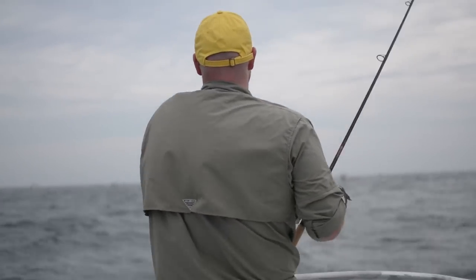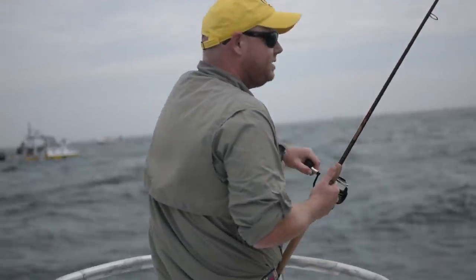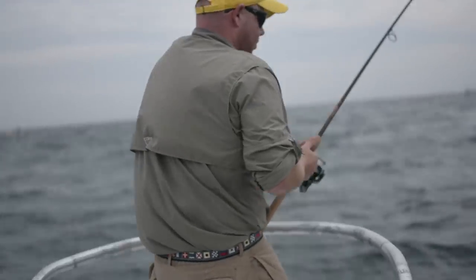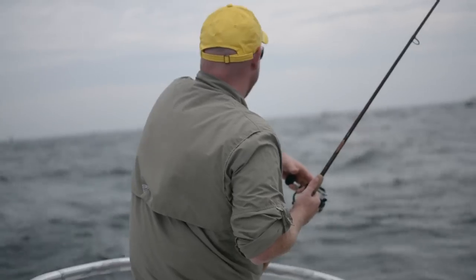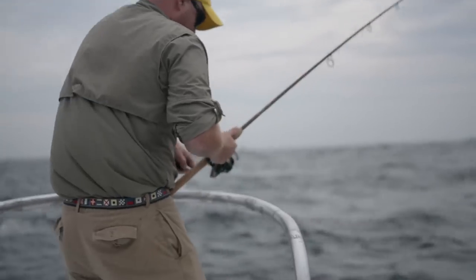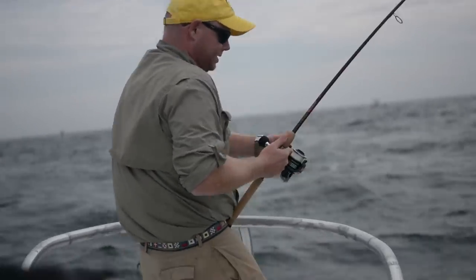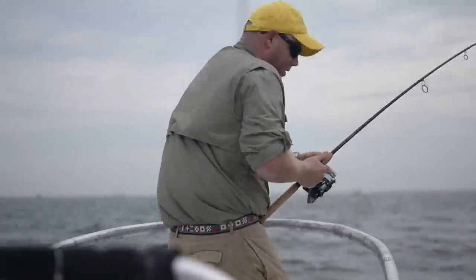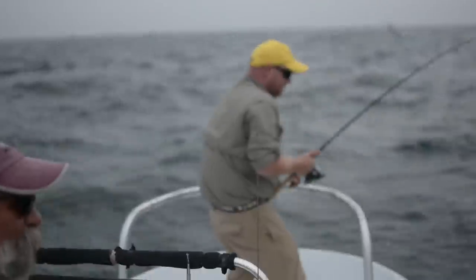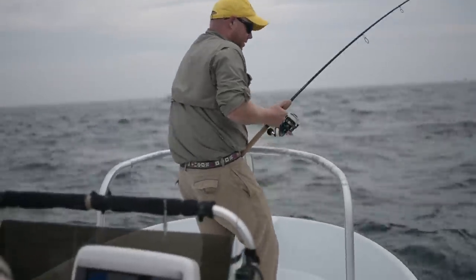Sometimes in this situation when your fish runs toward another boat that's drifting, you've got to put a little pressure on that fish to try to turn it. This is a St. Croix in their Avid series — it's a seven-foot, medium-heavy rod — perfectly balanced with this Sustain 5000. Compared to the Saragossa, which is also a popular high-quality Shimano reel, the Sustain is a little lighter and balances with these lighter seven-foot rods, making for an excellent combo for a day of casting.